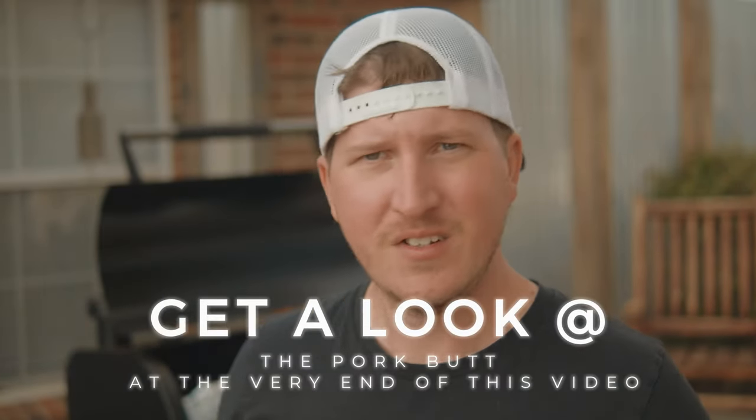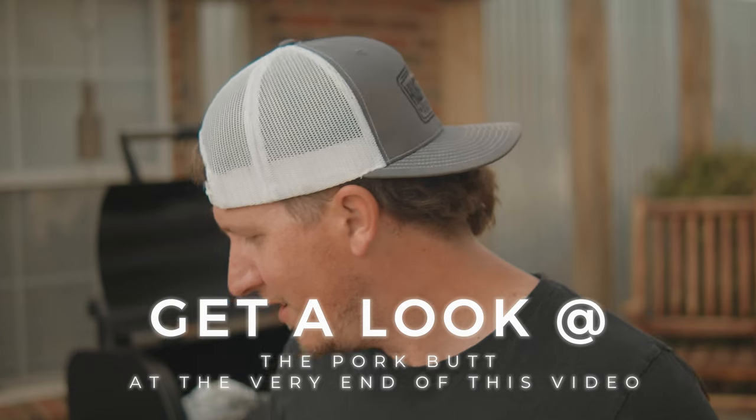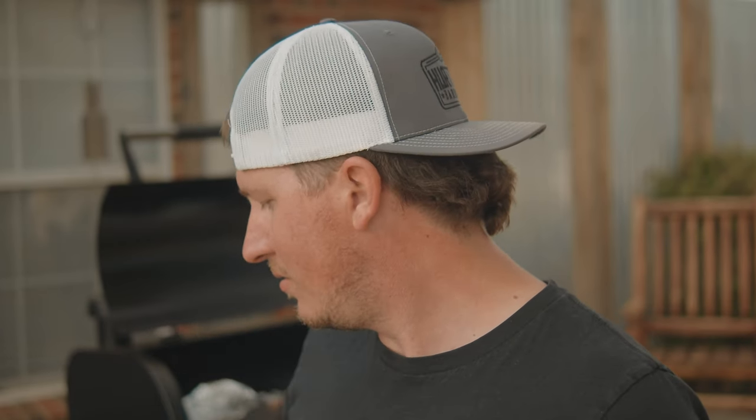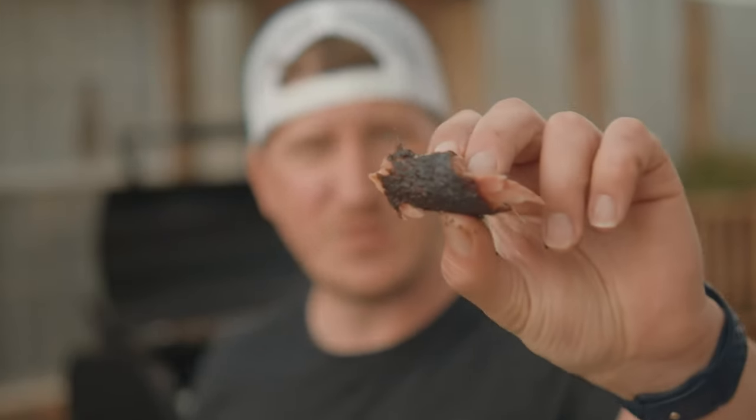I'm not feeding you this. Stinking cats — you're not going to get this. You stay down there too. Don't jump up on that smoker. Don't try to get that meat. Anyways, this is that pork butt that we smoked in last week's video.